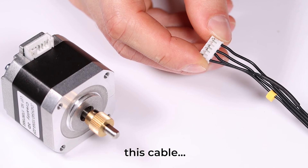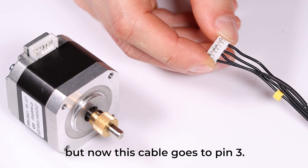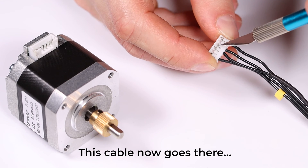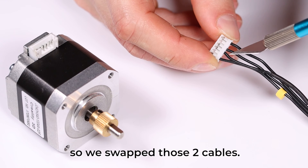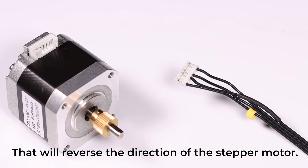Before, this cable went to pin 6, but now it goes to pin 3. The other cable goes the other way, so we twisted those two cables. That will reverse the direction of the stepper motor.